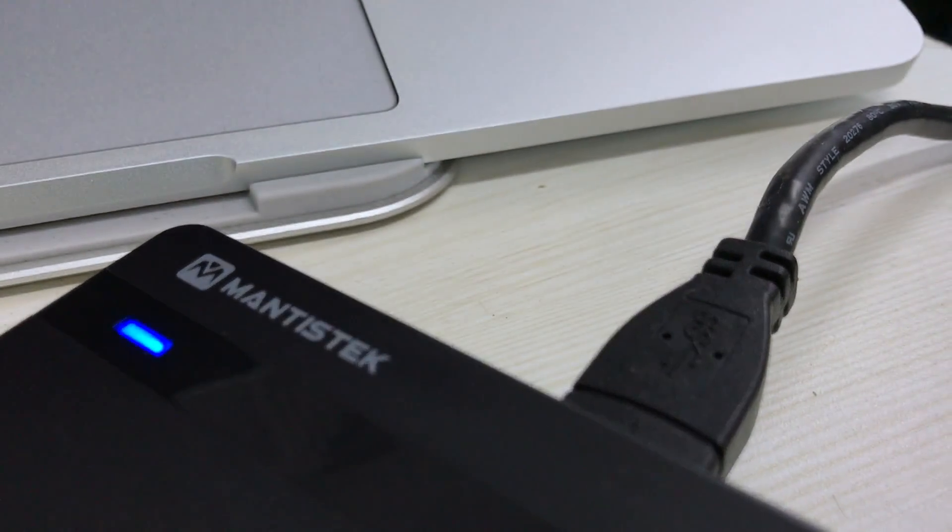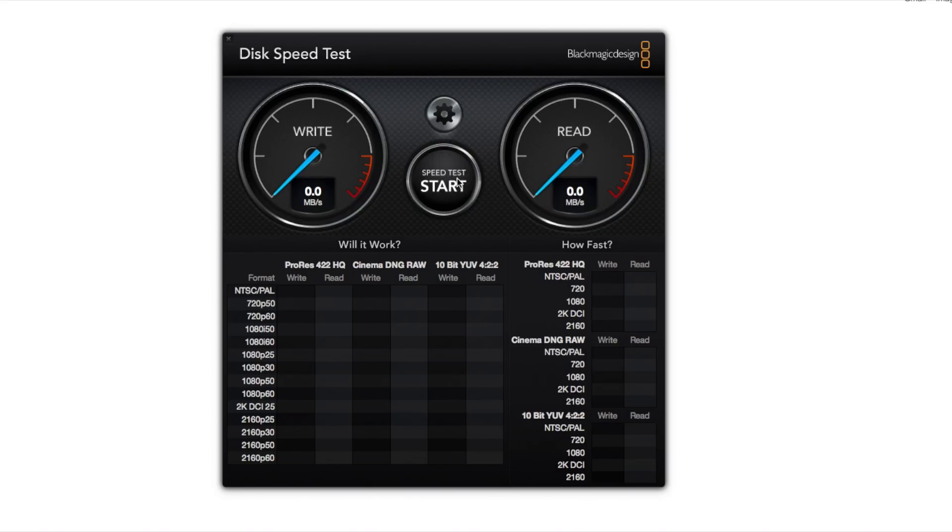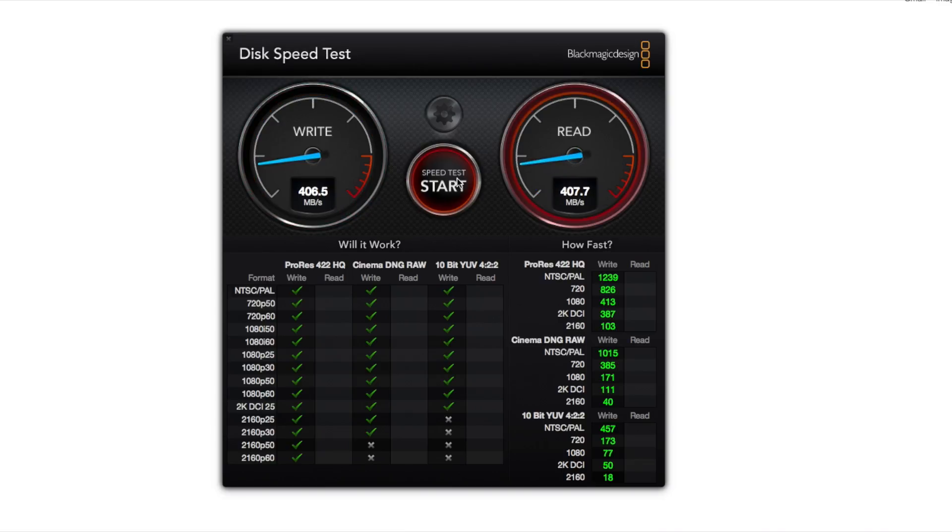Here are the results of the test. At its peak we observed write speeds close to 400 megabytes per second, and the read speeds were constantly above 400 megabytes per second.